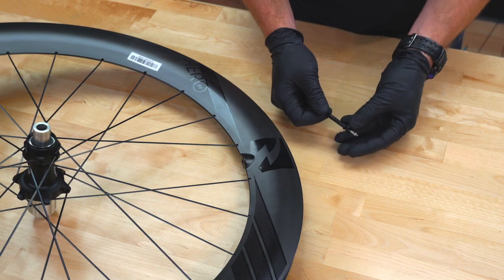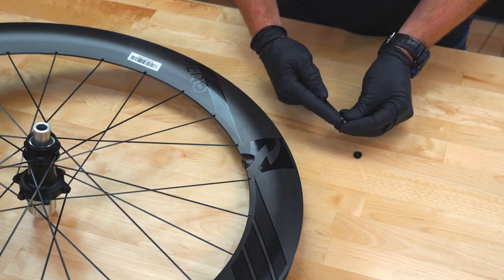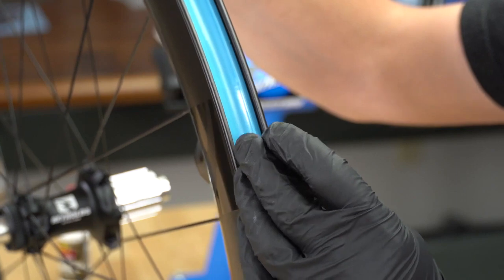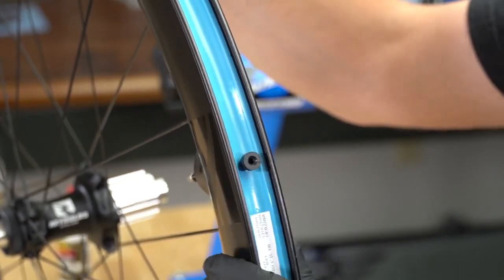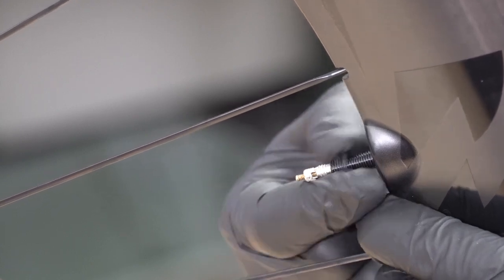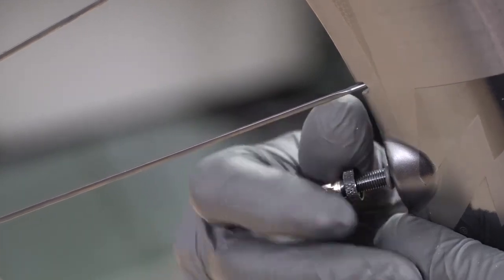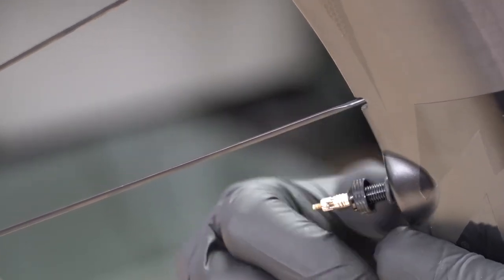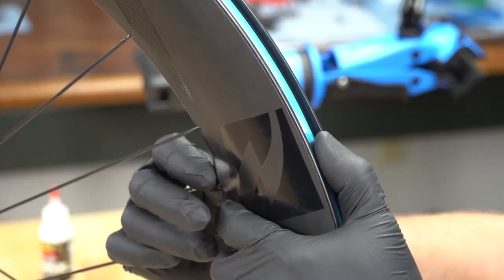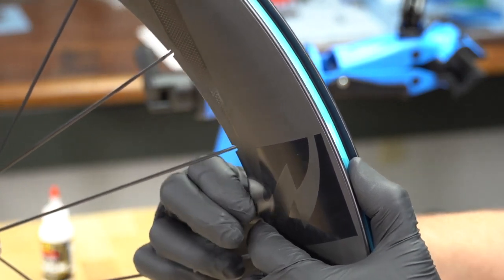Start by removing the locking nut and rubber washer from the valve stem. Insert the valve into the valve stem hole in the rim. Install the rubber washer and slide it all the way down to the rim. Install the locking nut by spinning it clockwise and hand tighten — there's no need to use a wrench. Apply pressure to the rubber base of the valve stem as you tighten the locking nut. This creates a good seal between the rim and base of the stem.